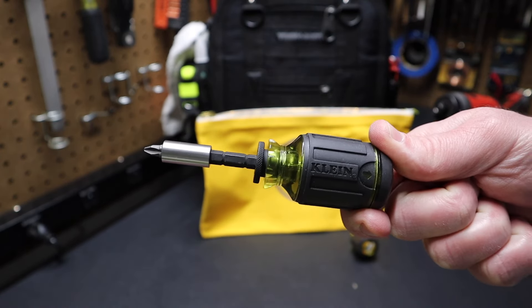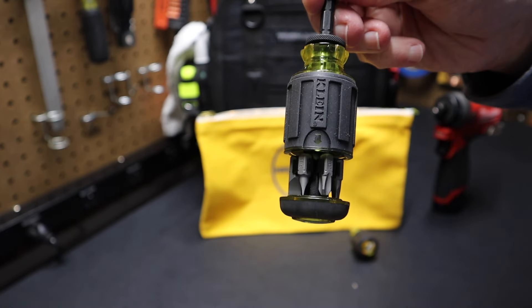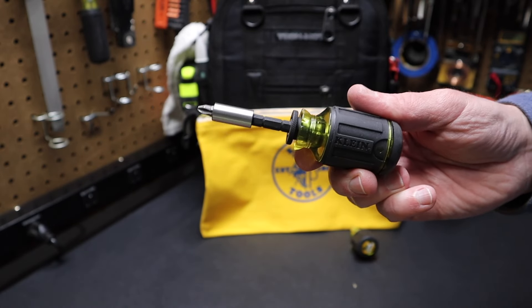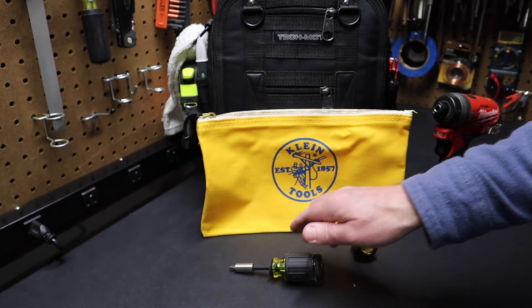So let me know in the comments what you think of this Klein screwdriver. Do you like it? Do you have one? Do you think it's handy? Also, what do you think of these stubby bits — do you think it's good to have stubby bits in here, or would you like to see standard one-inch bits? I'll have a link to all these items in the description. Please remember to like and subscribe — all those actions help me to continue to bring content to you on this channel. I'll see you in the next video.